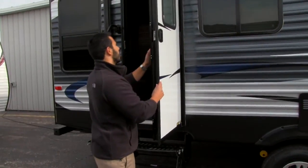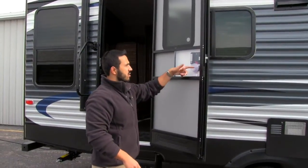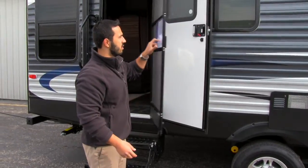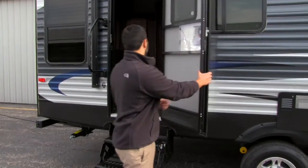Also really neat — on your screen door right here, you'll notice to open it you don't have to slide anything. All you have to do is push it down right here and the screen opens. It's a lot easier system to get in and out of the camper.